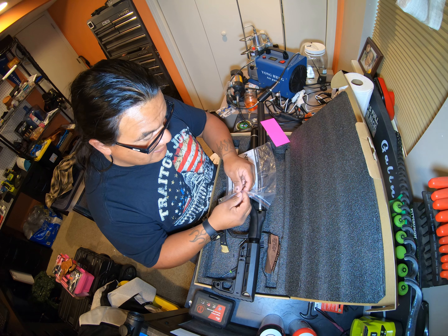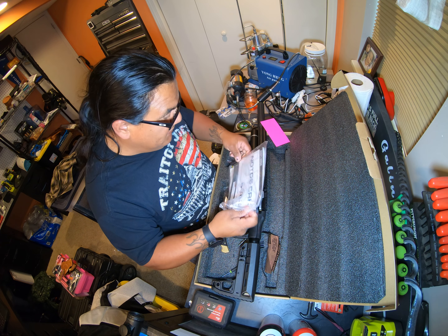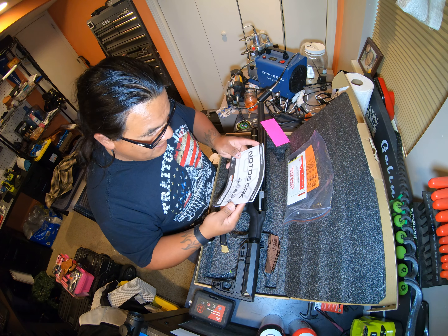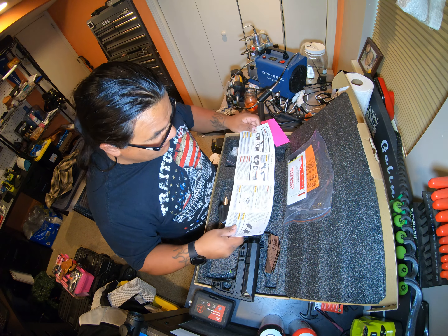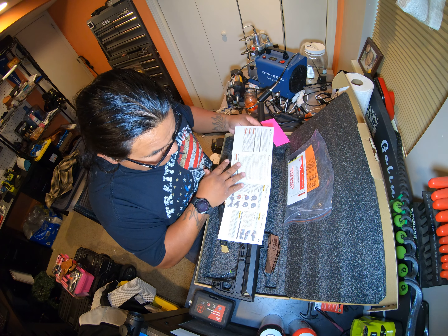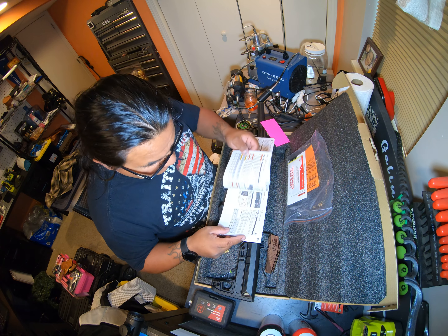I didn't look at the instructions — which we should. Always look at the instructions. I know half of you never look at the instructions, but we get by anyways. And it shows which way this goes. Looks like it's going to work. It's really good how it lines up.